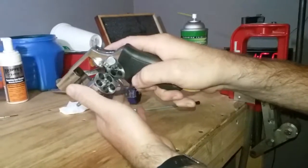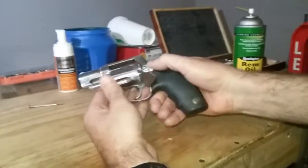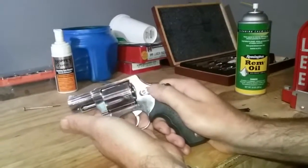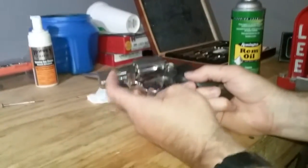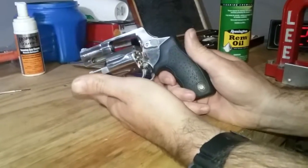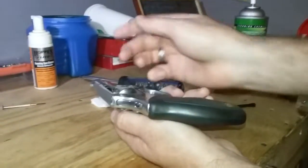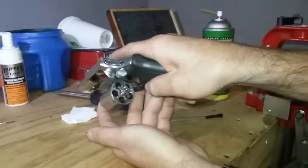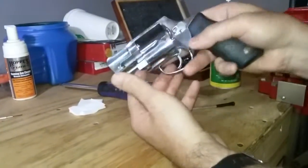Revolvers are very simple, which is one of the reasons they are still so popular — there's not really a whole lot to them. You have your release; push it forward on this one (some push forward, some pull back). Swing your cylinder out. You have your ejector rod and your ejector star that pushes your spent cartridges out. The old-style single-action Colts have a gate on the side where you eject each one individually; this is the more modern style with the star rod.